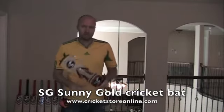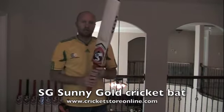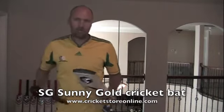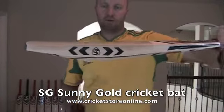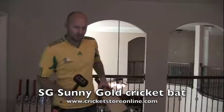That's a quick look at the SG Sunny Gold sweet spot. Let's let you hear the ping. I'm going to think it's right around there where the SG badge is, so let's have a ping here for you.